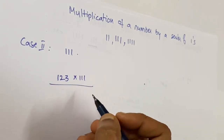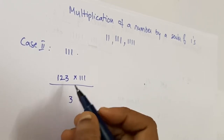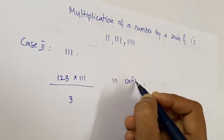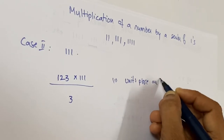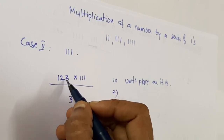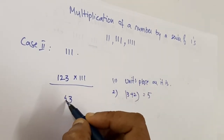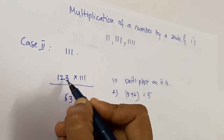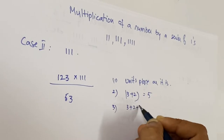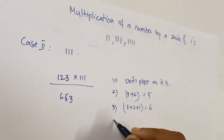The first step is to take the units place number as it is — that is, three. In the second step, you add the first two numbers: three plus two equals five, so you write five here. Then in the third step, you add three plus two plus one, which equals six, so you write six.